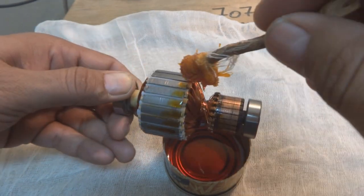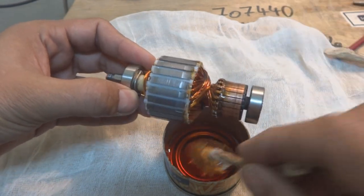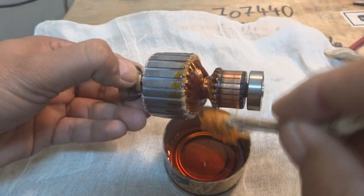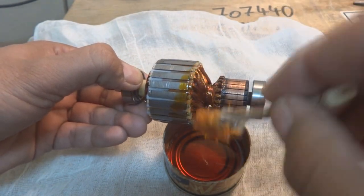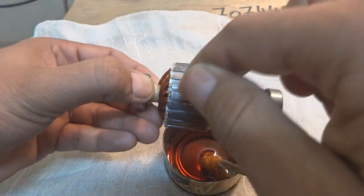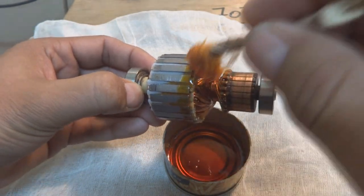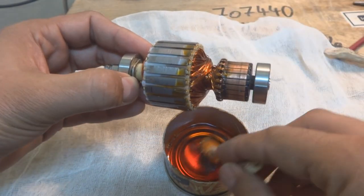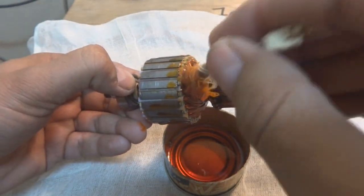On the commutator, if any varnish goes there it's not a problem — we will scratch it and remove it later. These cables are important to insulate; they should be insulated from each other by this varnish. This varnish is now soaking inside the laminations and wedges we put inside the winding core, so by this way they will be locked inside and will not come off.